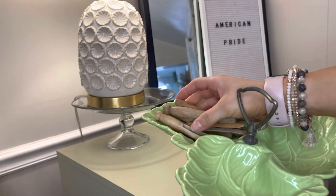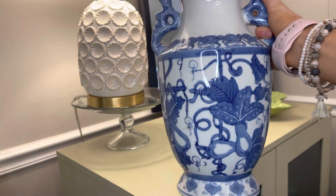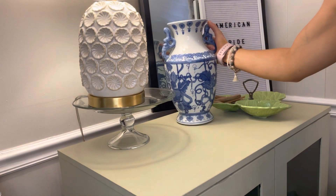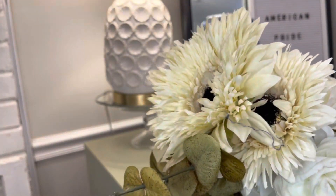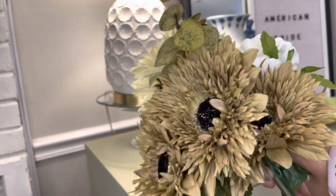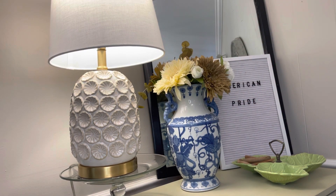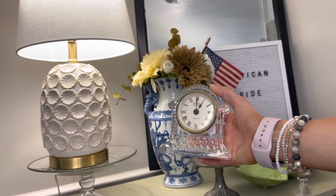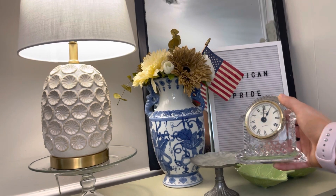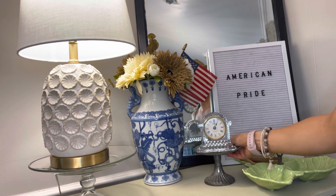I'll be bringing in one of my handmade banners that says 'Memorial,' so I figured I should switch it up on the letter board. I also love using any decor that has red, white, or blue colors in it as its main color. I have a blue and white vase, and since I am pretty low on faux florals, I just have a mix of sunflowers, white roses, and a couple of eucalyptus clips. I'm putting in a cheap little American flag to dress it up even more. This space is totally ready for the patriotic seasons this summer!